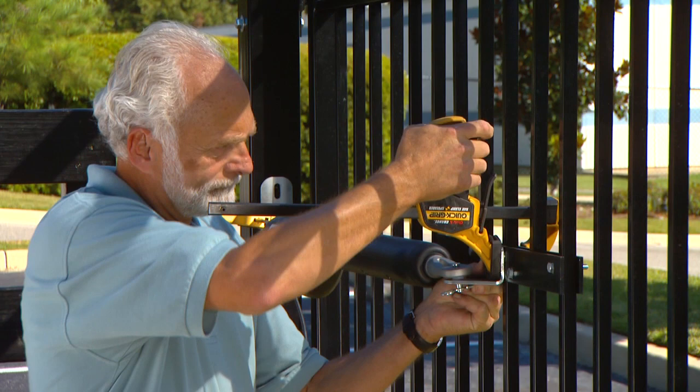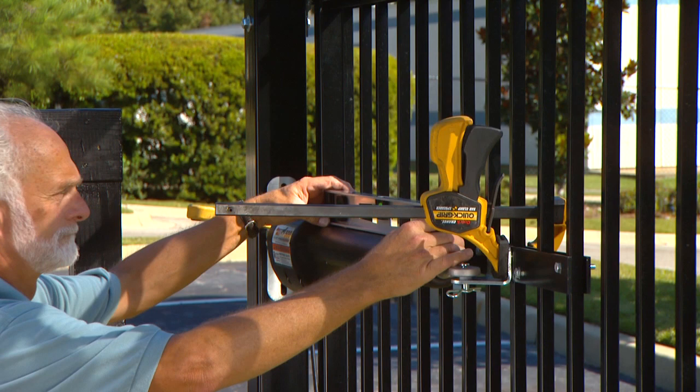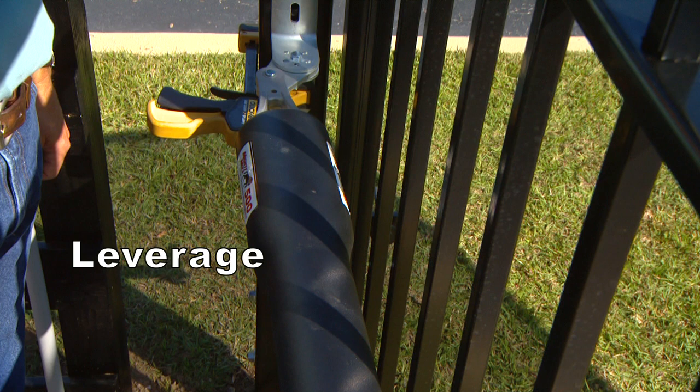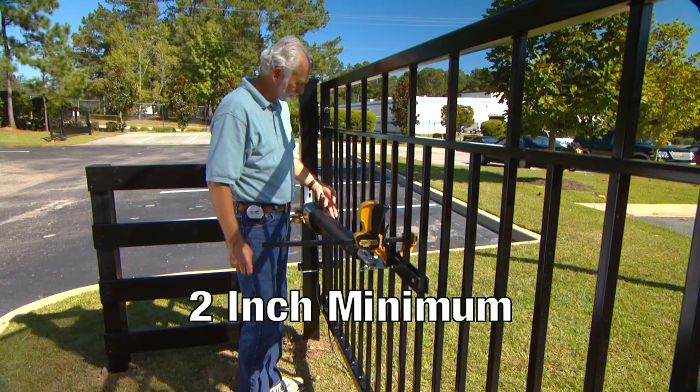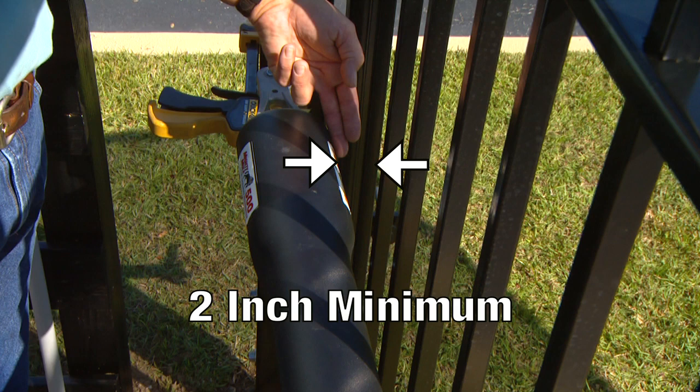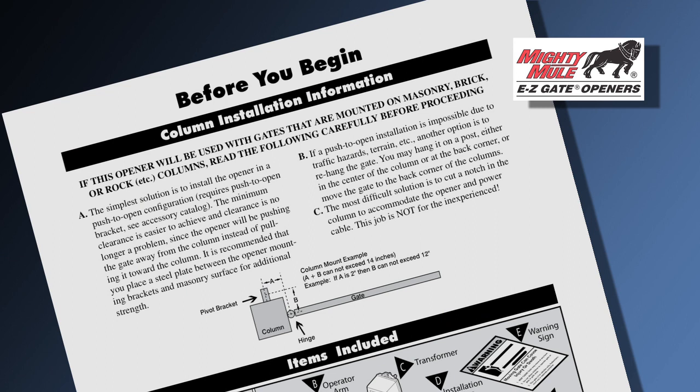With the gate in its open position, hold the opener arm level and temporarily clamp the post bracket assembly to the gate post and gate bracket to the gate in their approximate positions. Use a carpenter's level to level the opener. The post bracket assembly's position determines the leverage of the opener, the clearance between the opener arm and the gate, as well as travel distance of the gate to the fully closed position. Be sure the position allows for 2 inches of clearance between the gate and the opener in both the open and closed position. This clearance is very important for automated gate safety, as well as the life of your gate opener. If you are mounting the Mighty Mule 500 on a masonry column, refer to the column instruction information in the installation manual.